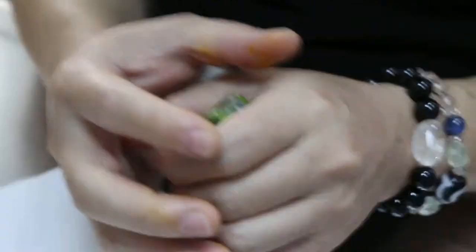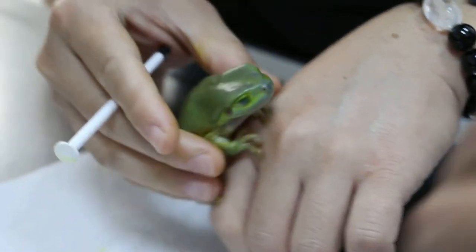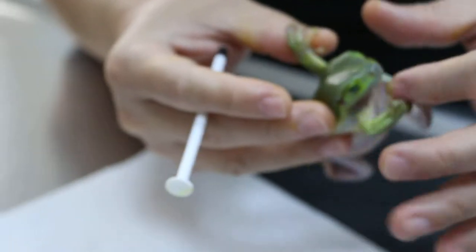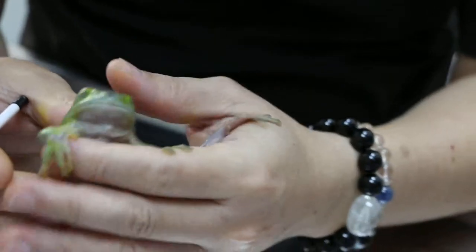Let the owner open the mouth, open the mouth from this way first. Put on the table — put on the table is the best, no need to hold. He will run around.